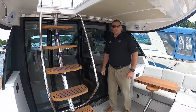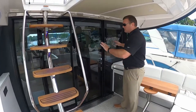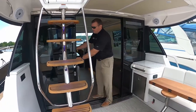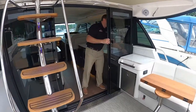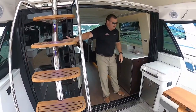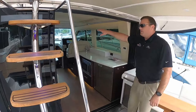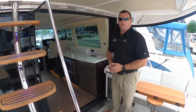One of my favorite features of the 42 Fly is the glass enclosure. This is a full glass sliding door — these two panes will slide all the way over to port, and this pane will also slide over, giving us a really wide open-air feeling. This also allows us to air condition this portion of the cockpit, or we can heat it, depending on what type of weather you're boating in.